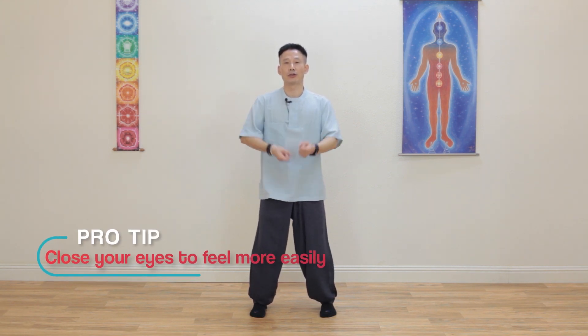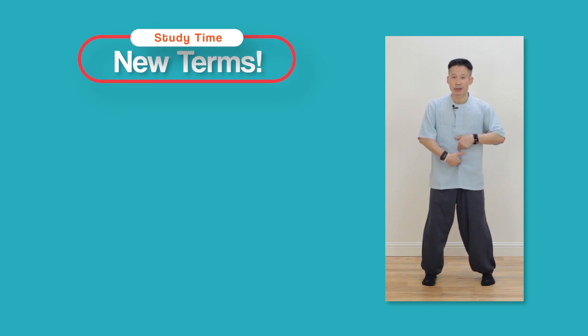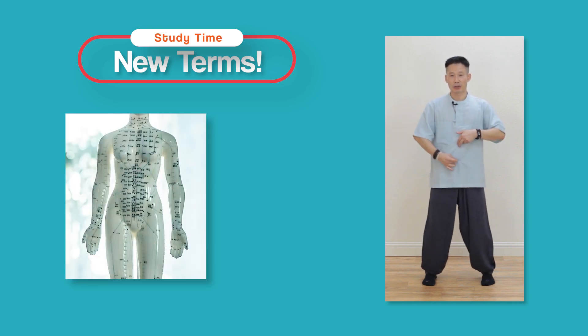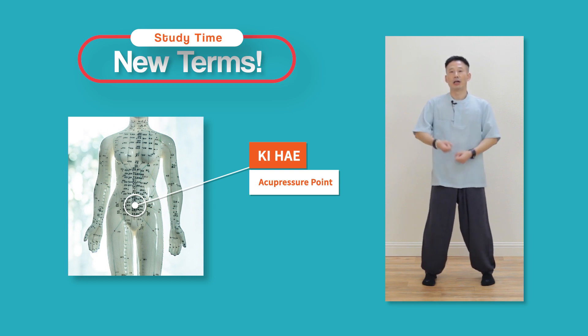When you keep focusing on the vibration, you can feel it getting warmer. Two inches below the belly button and two inches inside, we call this Dan-jeon — Dan means energy, Jeon means center. You can send vibration to your Dan-jeon point, your energy center. When you feel the outside point here, we call it the Gi He point. That vibration is coming into your Dan-jeon point. Keep focusing on vibration and keep breathing out. When you exhale, your shoulders and neck relax easier. Feel warm energy spreading into your abdomen. Within about five minutes you can usually feel heat inside.